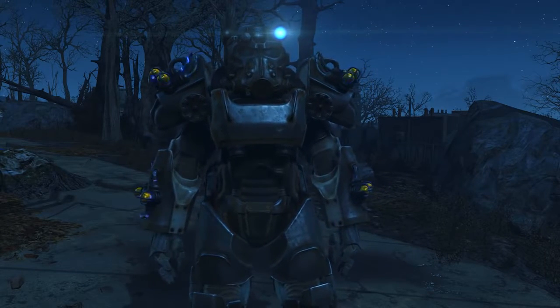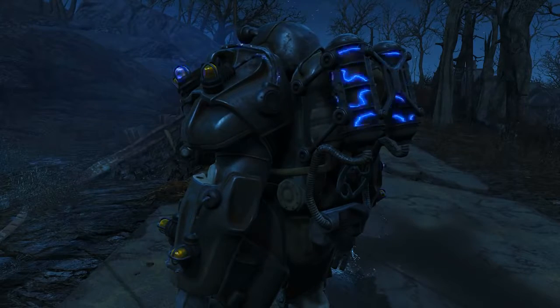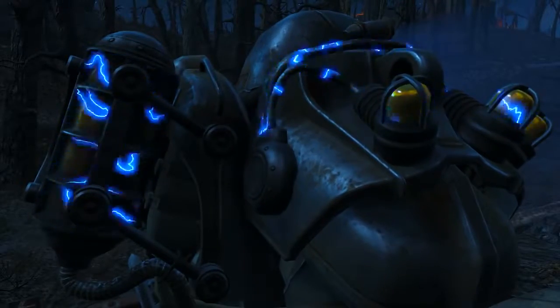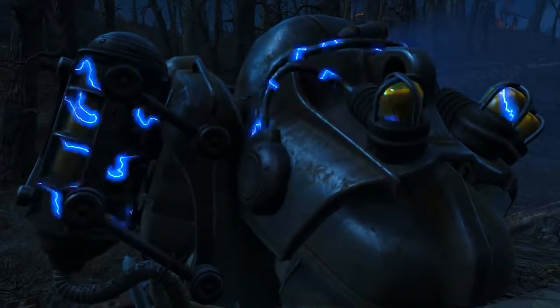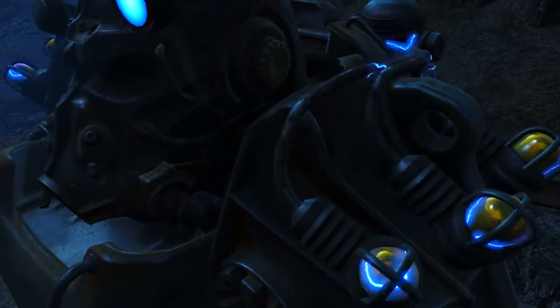Although collectively called Tesla armor, the set actually consists of only the arms and torso pieces. All three provide a slight bonus to damage dealt with energy weapons of 5% per item, or 15% if all three are equipped. Otherwise in terms of stats — damage resistance, upgrade options, and repair costs — they are completely identical to regular T60 power armor components.